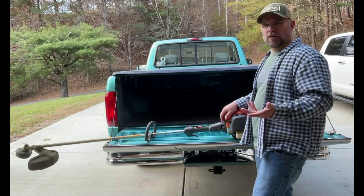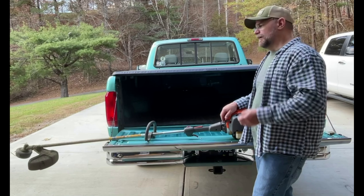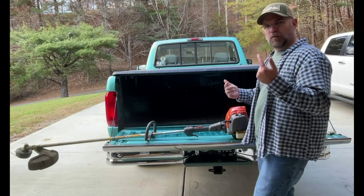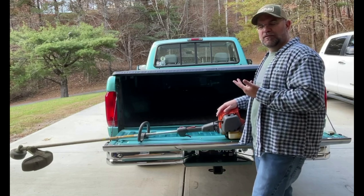The other one was a Poulan — however you say it — and it lasted almost 15 years. It would have been a really good weed eater. So I got this. The differences: it's a little bit more expensive. I think this was like $300 and some dollars, over $350 — I can't remember.